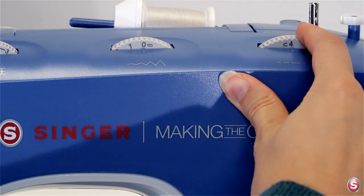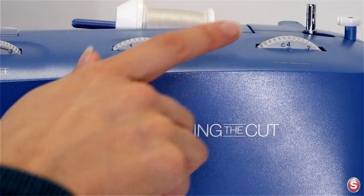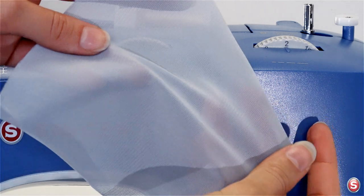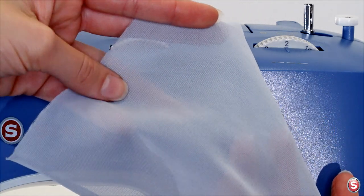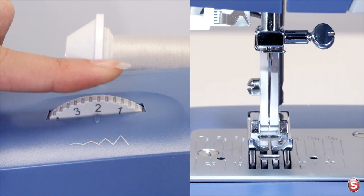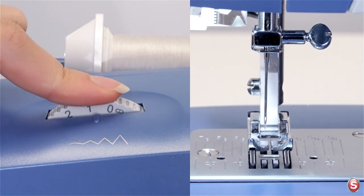Stitches set at three or four might be used for top stitching threads. For straight stitch you can change the position of your needle using the stitch width dial. Setting it to five puts the needle in the far left position and zero brings the needle back to center.